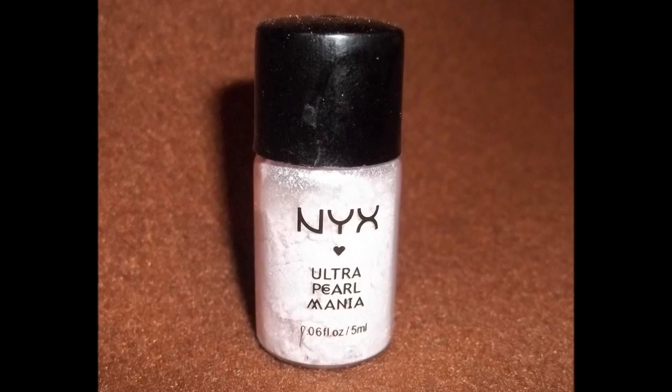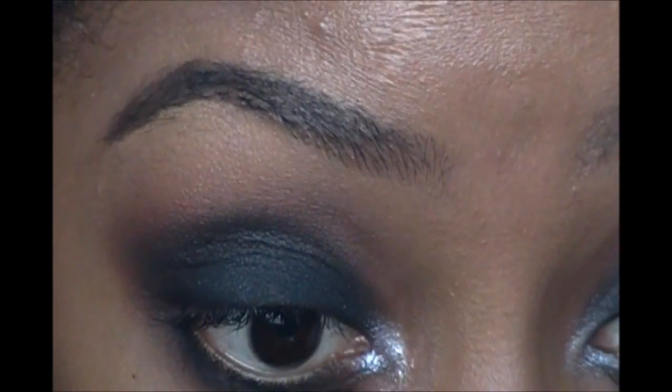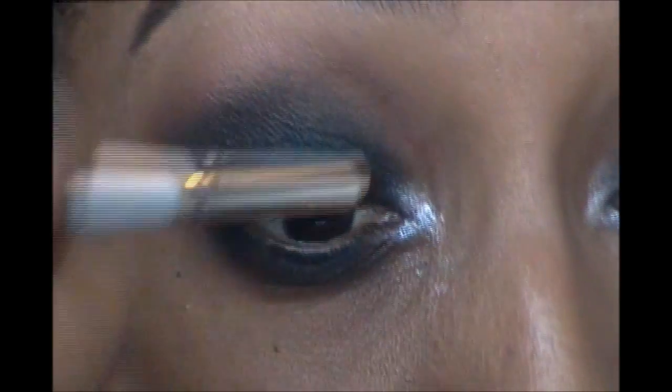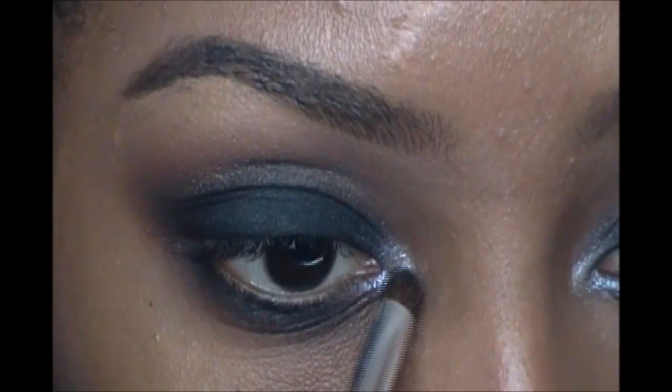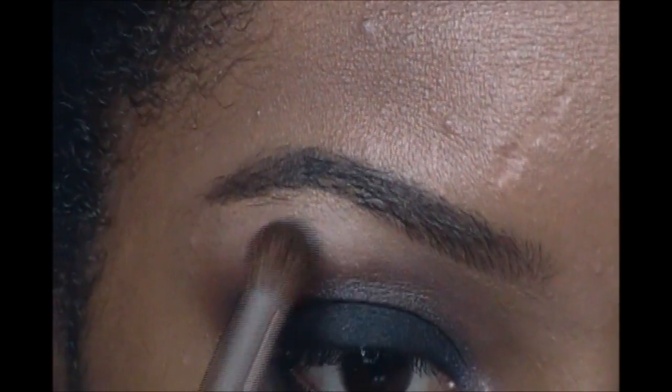For the inner corner of my eye I decided to use a really pretty pigment that's kind of like a mother-of-pearl pearlescent color — I really like it so I used that in the center. You can use any color you want though. For my highlight under my brow I just went with a somewhat soft shimmery color that's still pretty close to my own skin tone.